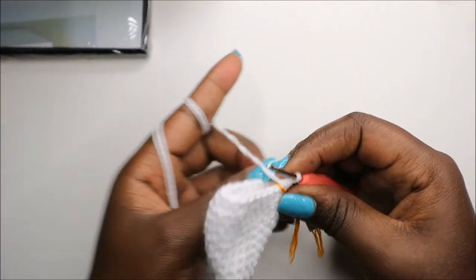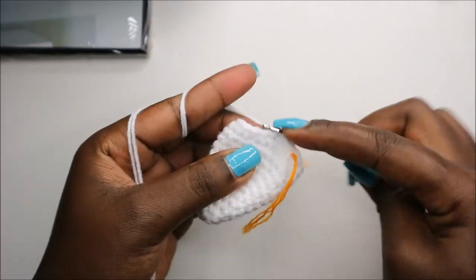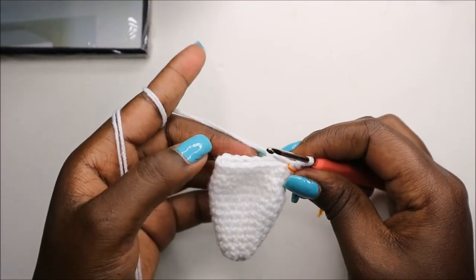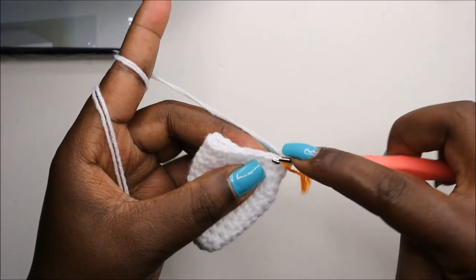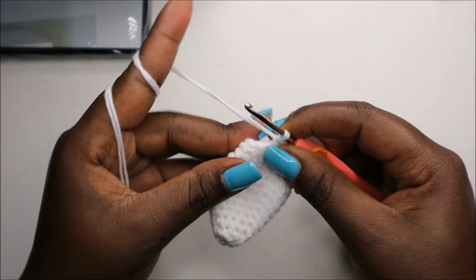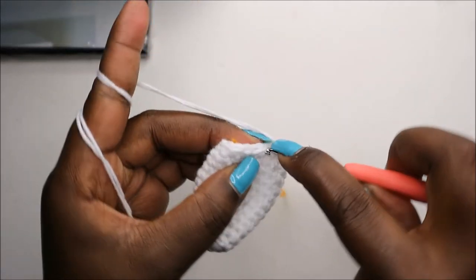Repeat that one more time: eight single crochet then decrease. In our 14th row, do single crochets all the way around for a total of 18 stitches. In our 15th row, do seven single crochet then decrease and repeat one more time for a total of 16 stitches: single crochet one, two, three, four, five, six, seven, and then decrease.